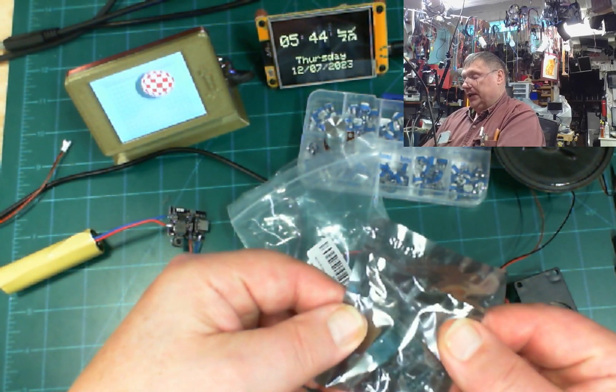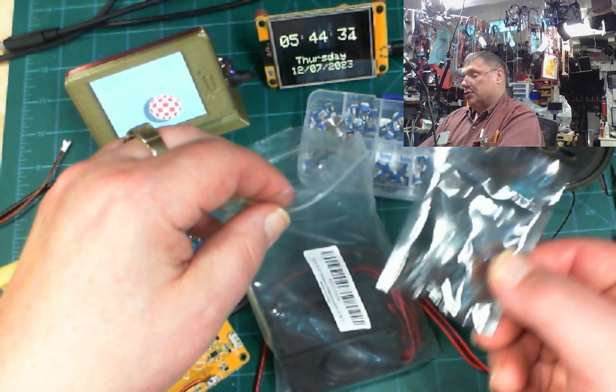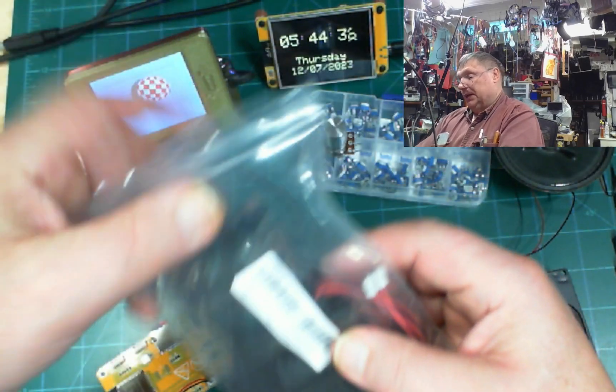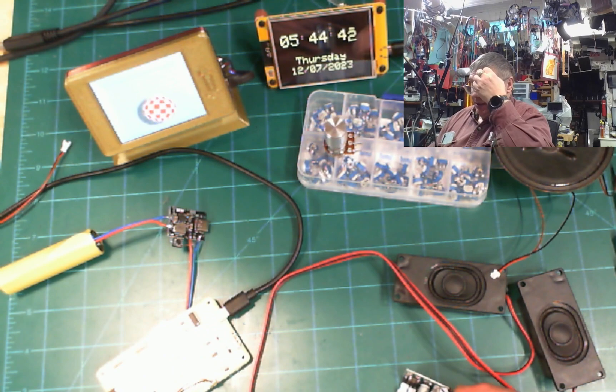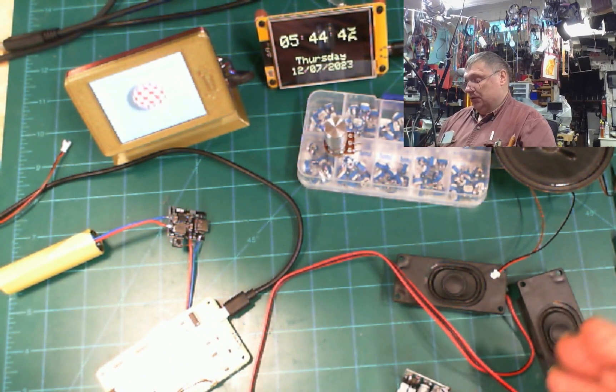The amplifier is right here, and this is the second one. It comes with four speakers and two amplifiers. They are 3 watts, so that's pretty good. When it was on the loud side it was pretty loud.